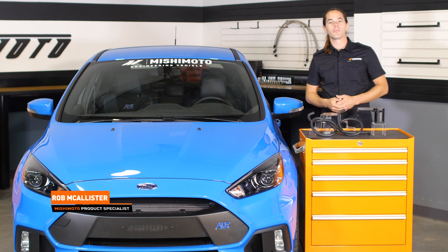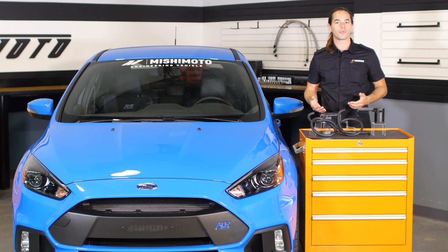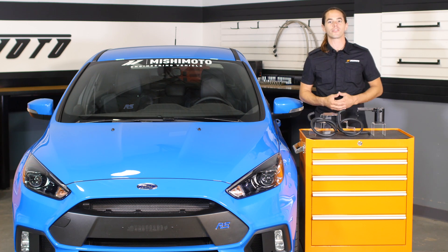What's up everyone? Rob here from Mishimoto. If you haven't already, be sure to like us on Facebook and subscribe to our YouTube channel for more exclusive Focus RS content.